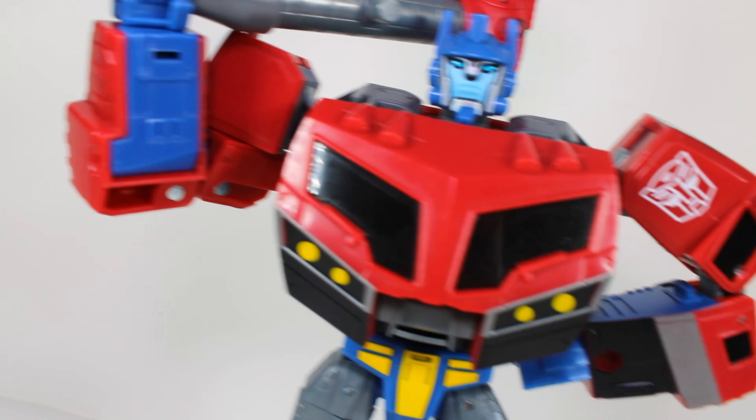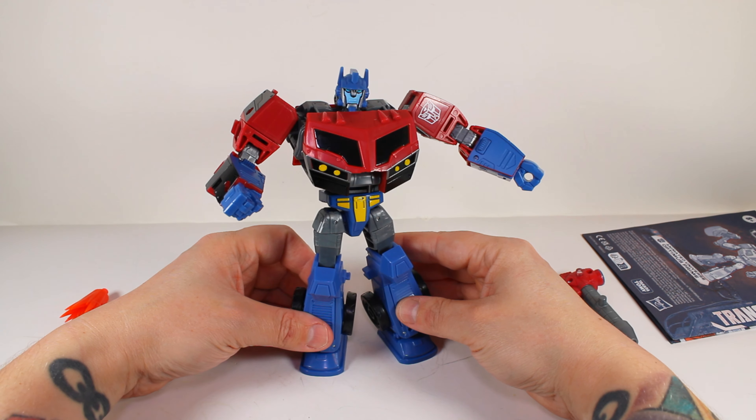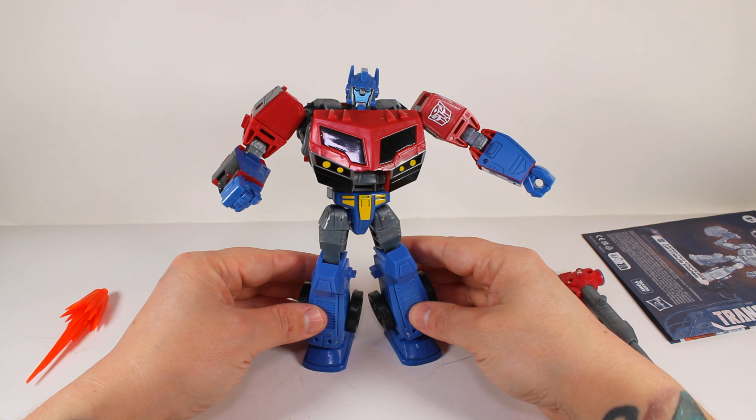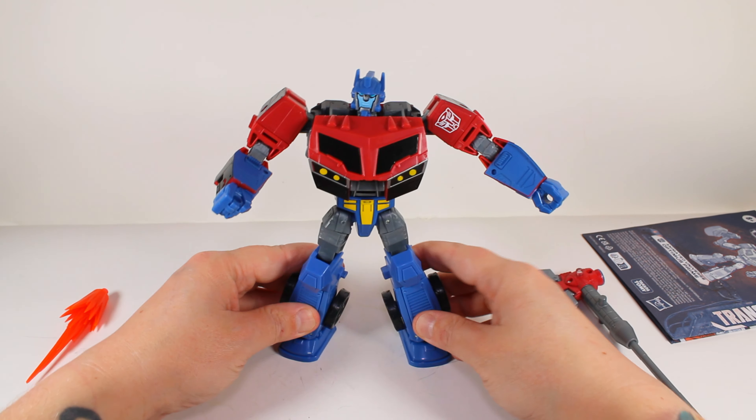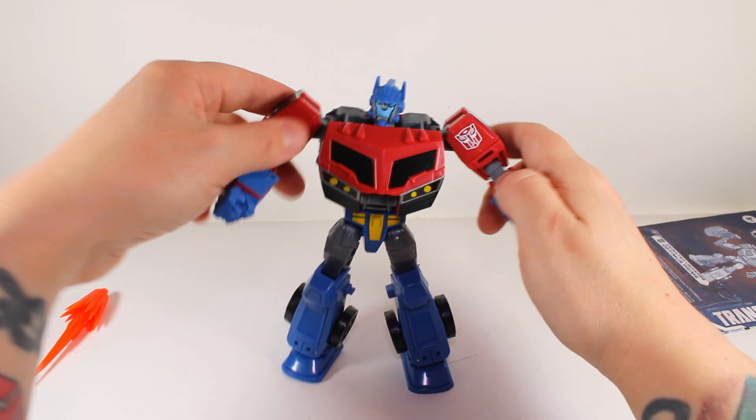Let's get him transformed - we can check out that truck mode. He's a fire truck, so let's get that all going.